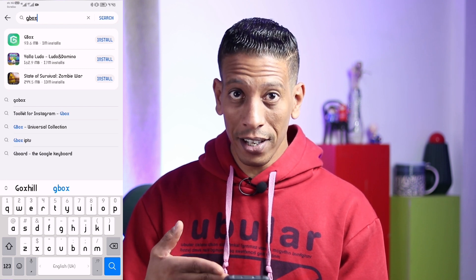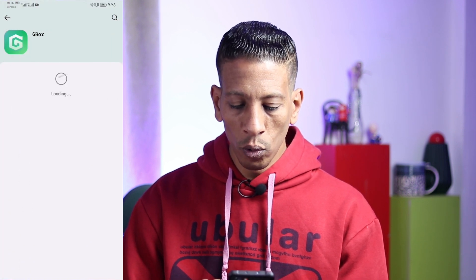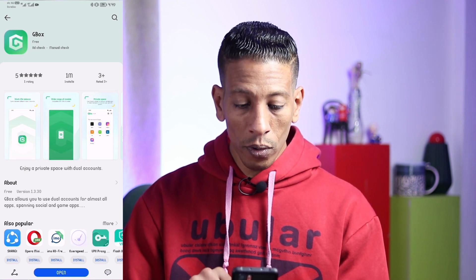We'll install GBox — it's very simple. As you can see, GBox starts to install. It won't take long. Now it's installed and we will press Open.